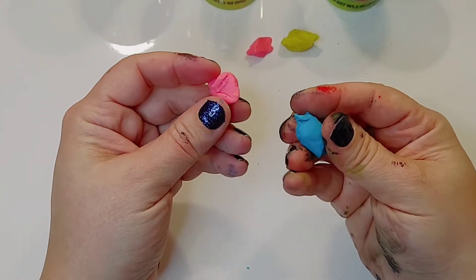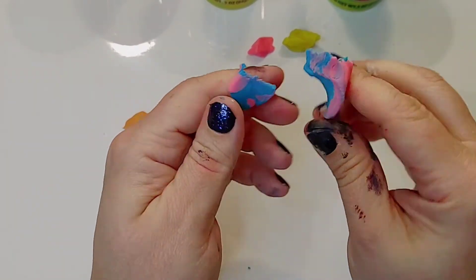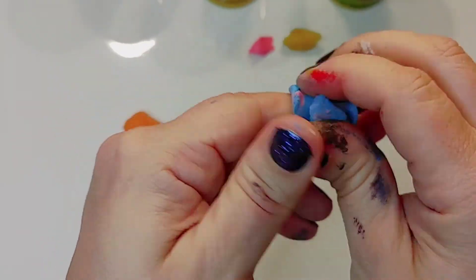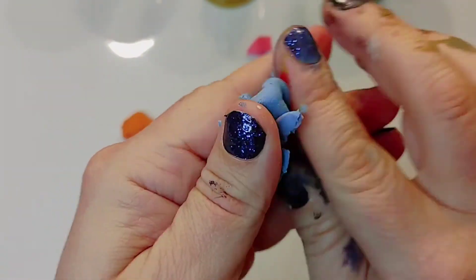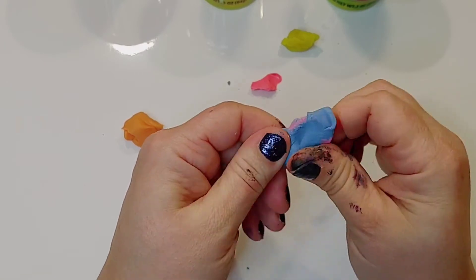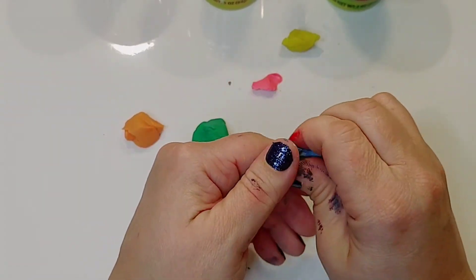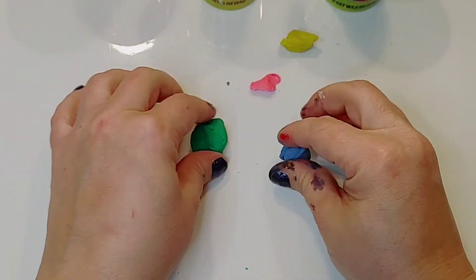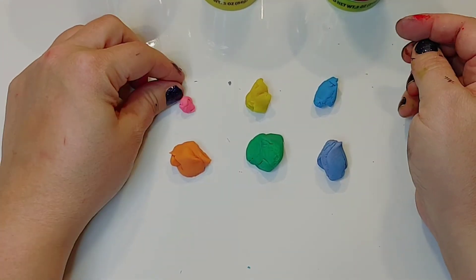Last, we're going to mix red and blue, or pink and blue, to make our purple color. You can see here we still see blue and pink, so we want to keep mixing until we have one solid purple color. This one was more on the blue side, so I'll add a little more pink to make it a darker purple. You can split it in half and add more pink or blue to make a darker or lighter purple.